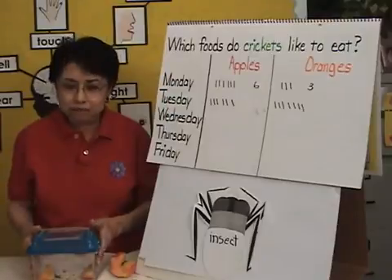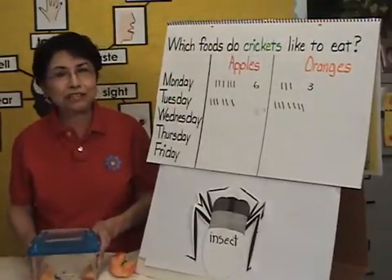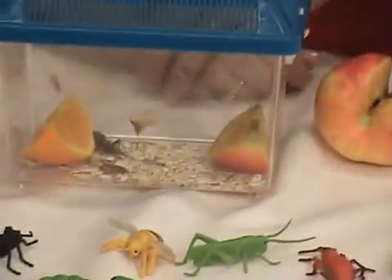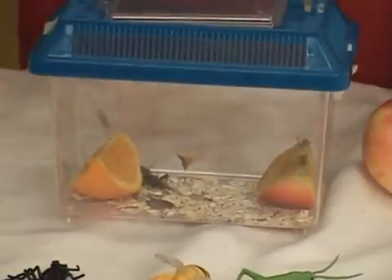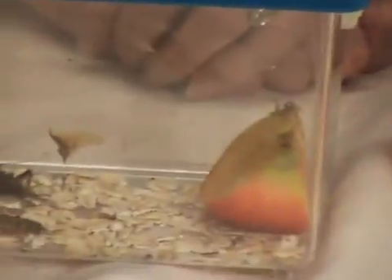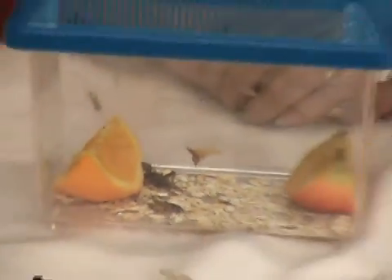So I challenge you to have crickets in your classroom. They are very easy to care for. Also provide the children ample time to just observe and look at the crickets jumping up and down, noting the different characteristics of the crickets. Thank you, and I look forward to hearing how the experiment is going for you.